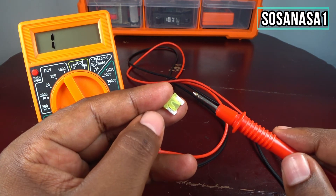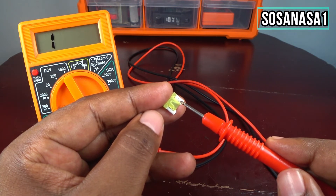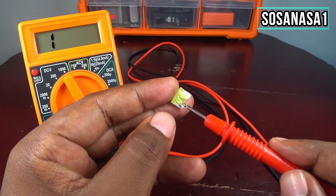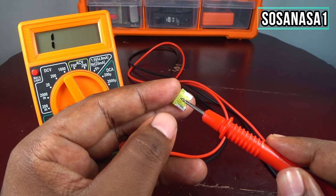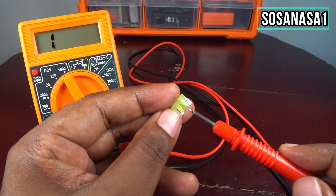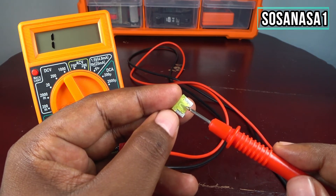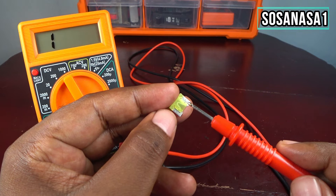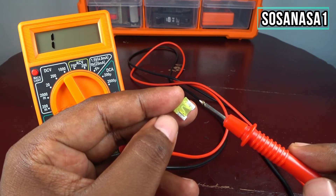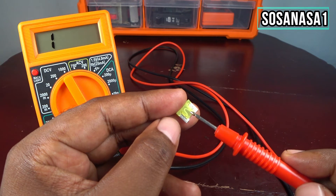Another way you can know if this fuse is working is by looking inside the fuse. For example, if you look at this part, we have a line from this point to this point, and this line continues. If you see this line is broken, it means the fuse is not good — it's not working correctly, because the two points are divided.